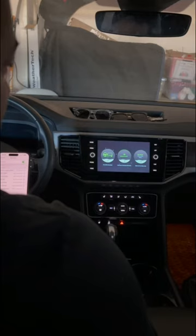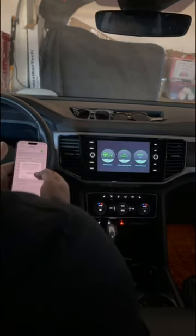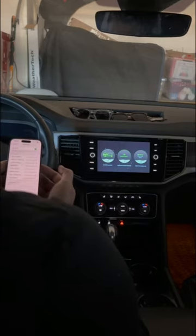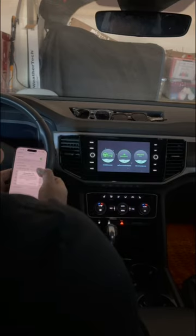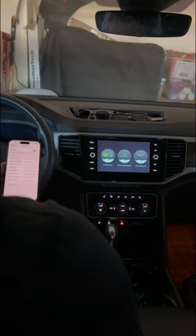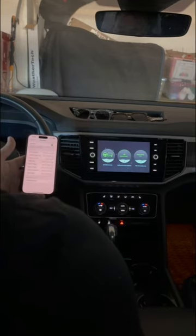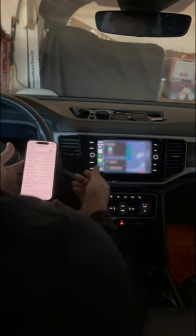It's giving me three options and it's recognizing the right phone. There's a pair request, and it appears we're connected — use CarPlay.